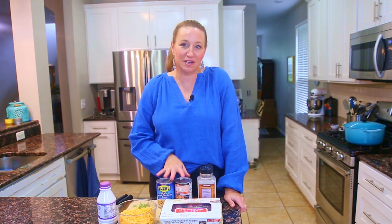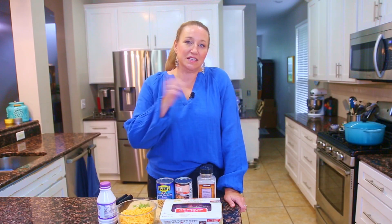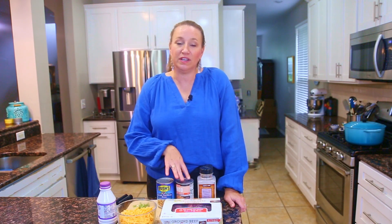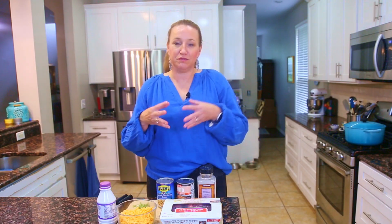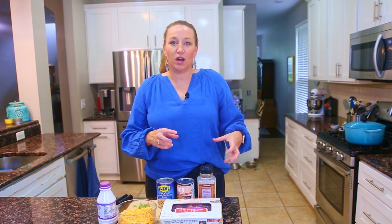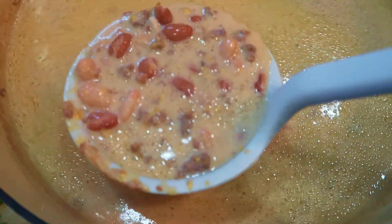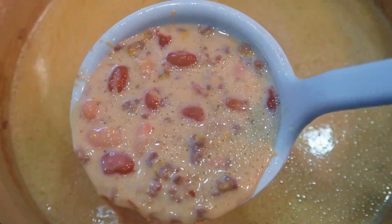For today's recipe, it's a stovetop chili. I did an Instant Pot chili in the last video, and this time we're doing a stovetop chili. This is really quick and fast — I could probably have this on the table in 15 to 20 minutes. Chili benefits from extra cook time for the flavors to marry and mingle, but if you need a quick option, this one is really flavorful. We are making a bacon cheeseburger chili!